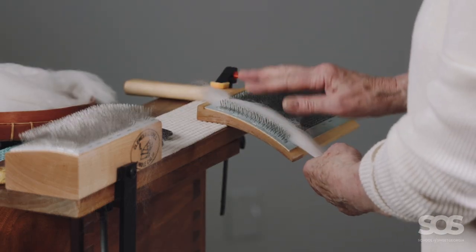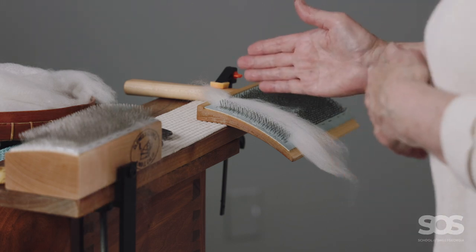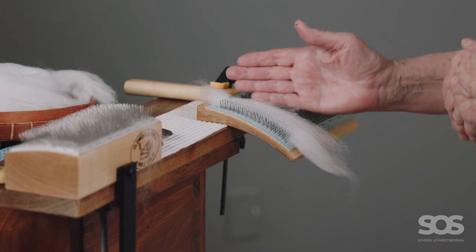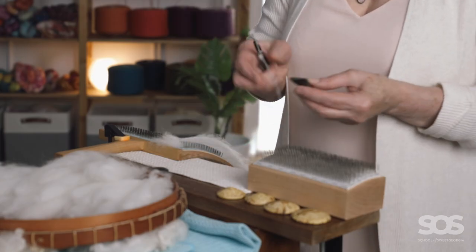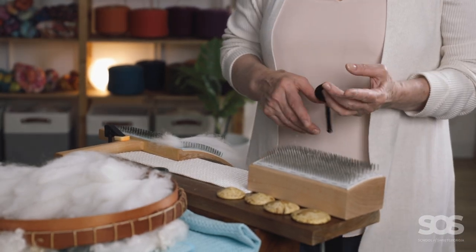The fiber is starting to pop up off the teeth, so it's time for me to stop. I can prepare another strip here and there — I can probably get four strips across. Now I'm going to use a diz to pull the roving from the hand card.